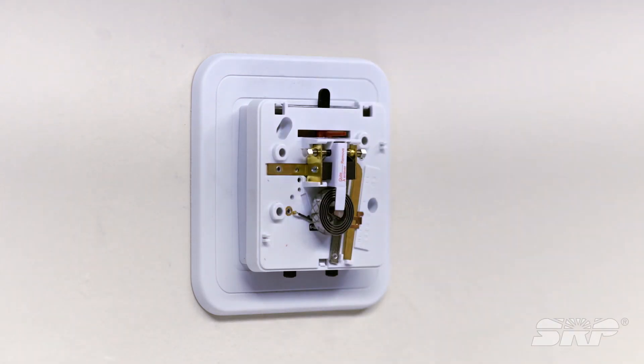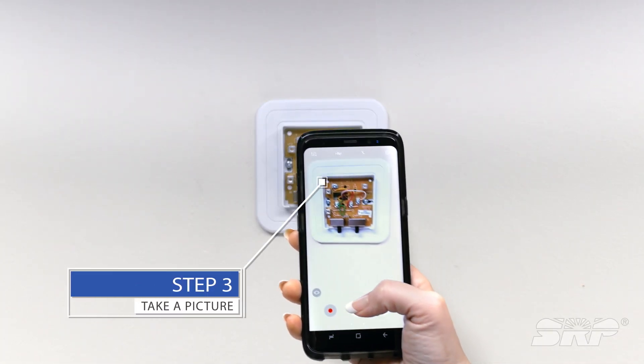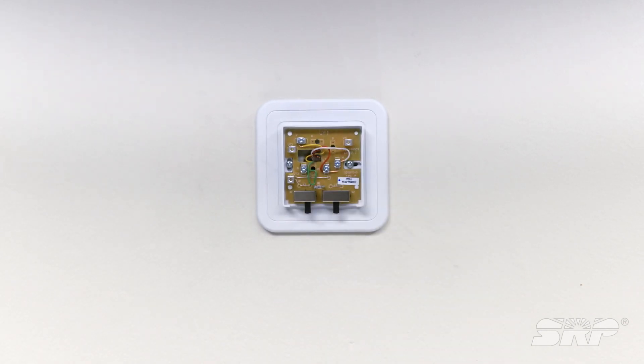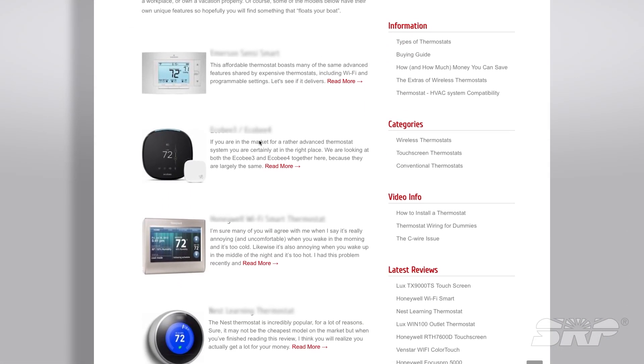Step two, remove the old thermostat faceplate. Step three, take a picture of the wires on the wall. Taking a picture of how the wires are set up will help you when you reconnect the wires to the new thermostat. You can also refer back to most manufacturers' websites for wiring help.